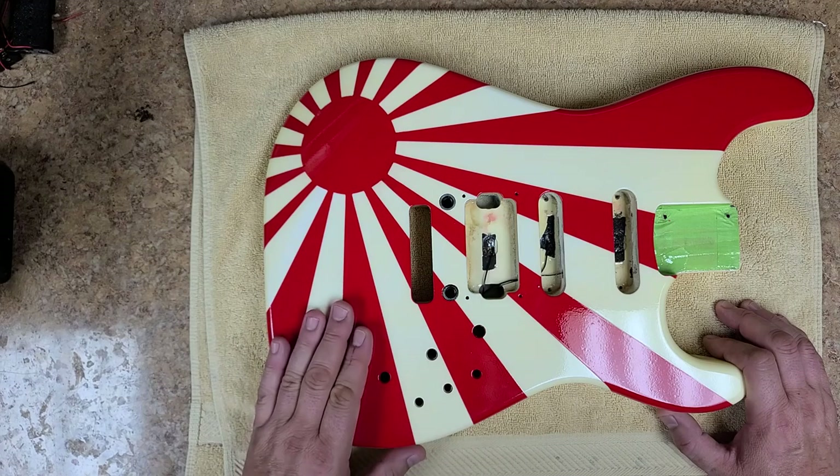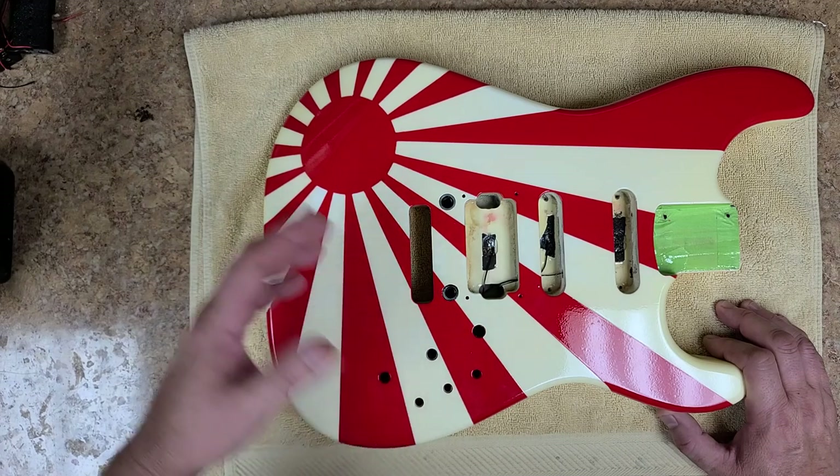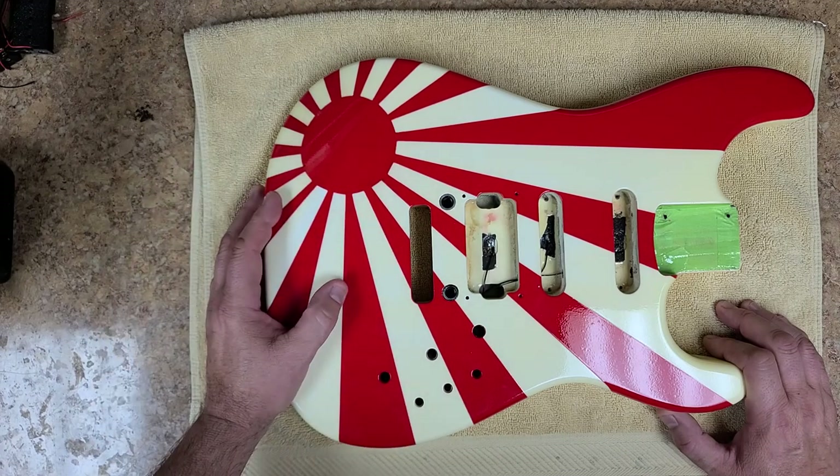So I'm going to go start getting into wet sanding right now. You guys have a good one. You can watch it if you want — if not, it's just going to be a boring sanding video.